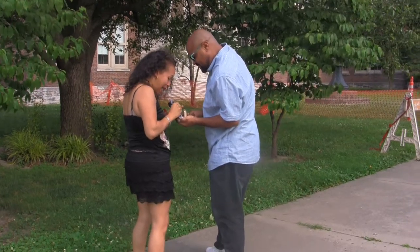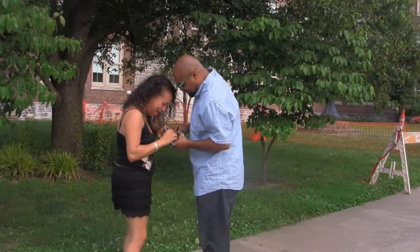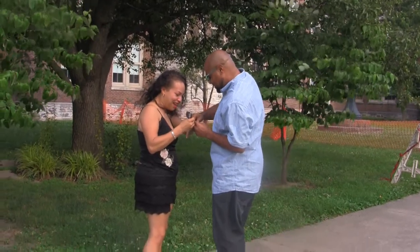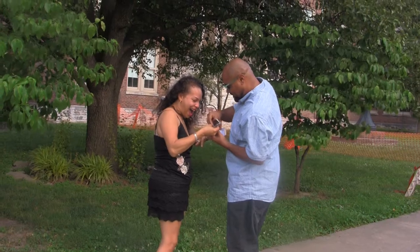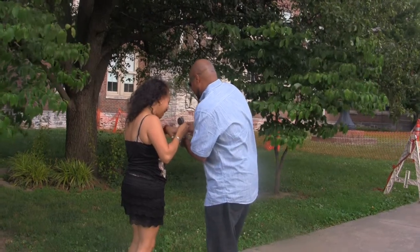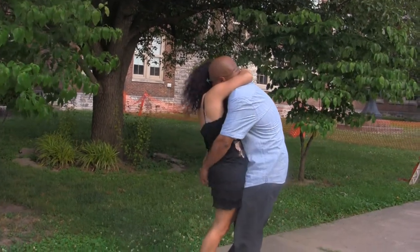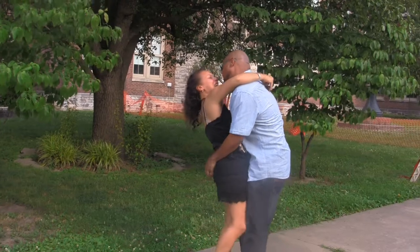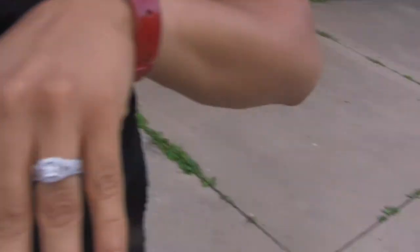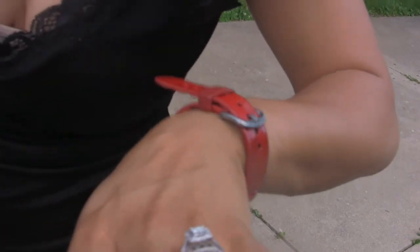Baby! Thank you! Oh, baby, thank you! Oh, wow! Oh, it fits my finger! Oh, it fits my finger! Oh, it's beautiful! Baby! Look at my ring. It's gorgeous, it's beautiful. I love it. Thank you, baby.